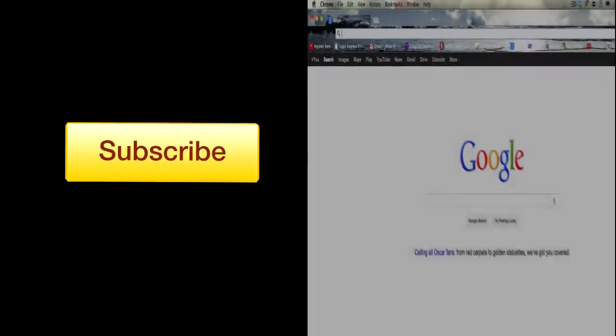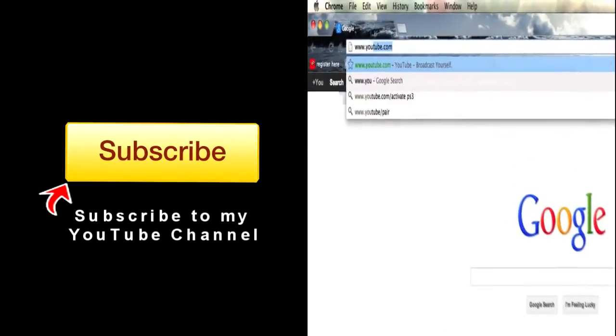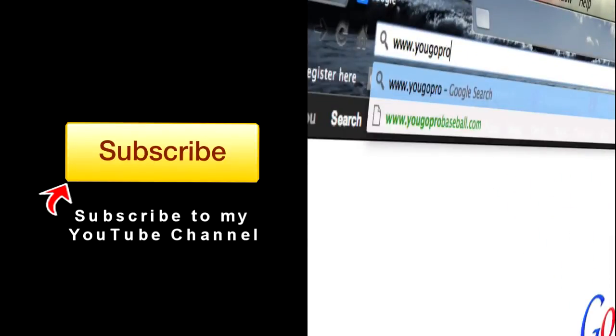If you found this video helpful, please subscribe and then join the free newsletter at ugoprobaseball.com.